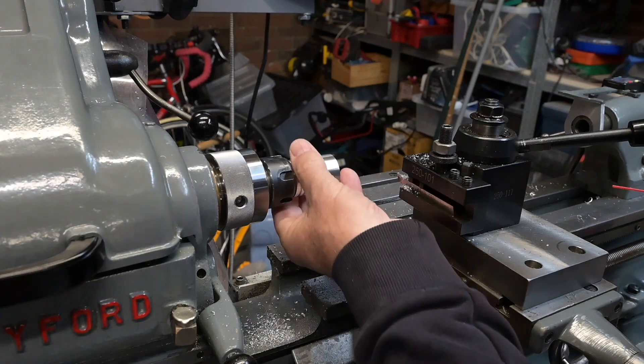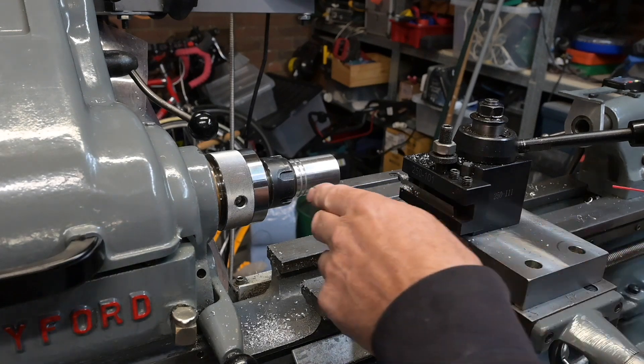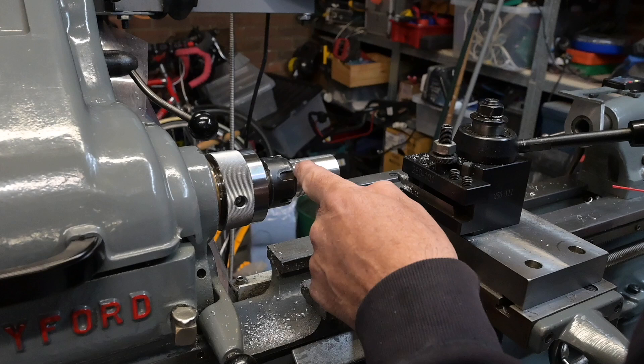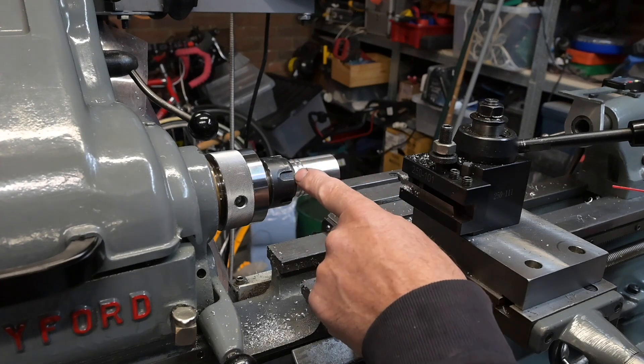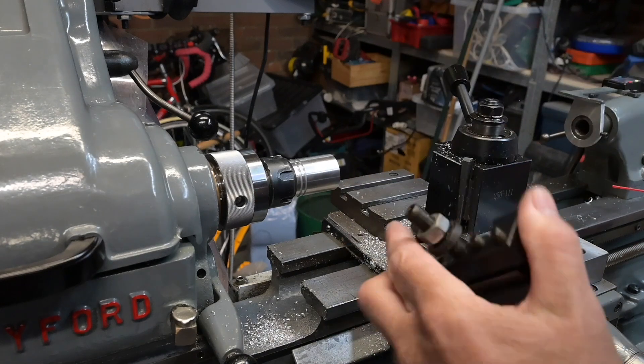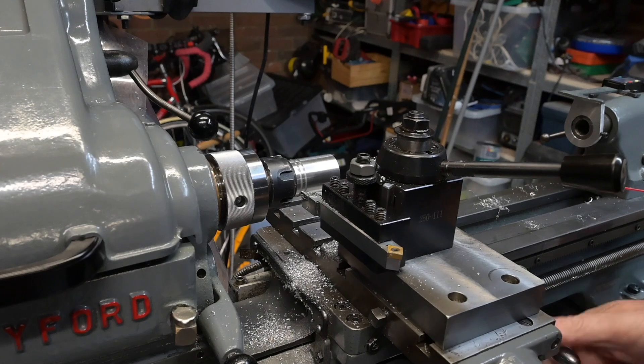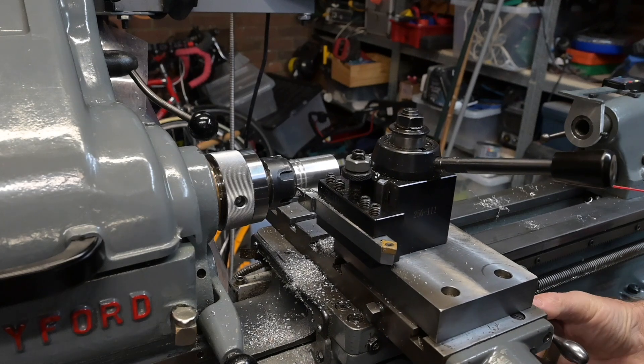That's the ring grooves done. I want to get in there and put just a little chamfer on there while I've still got concentricity — facing it off afterwards isn't going to make any difference. So I need to find something to get a little chamfer in there. I'll get it with that.